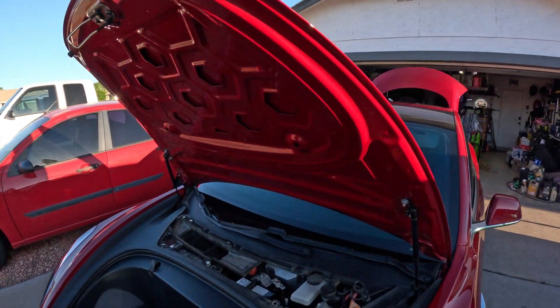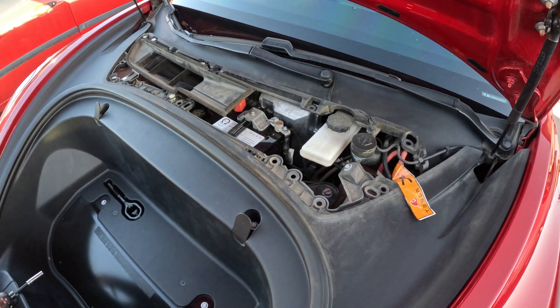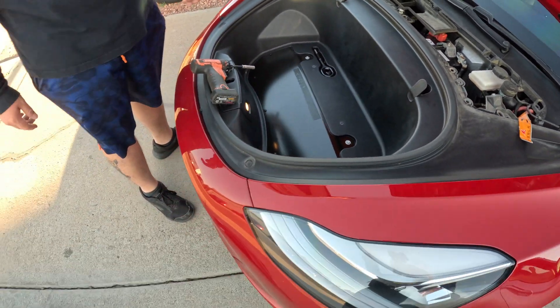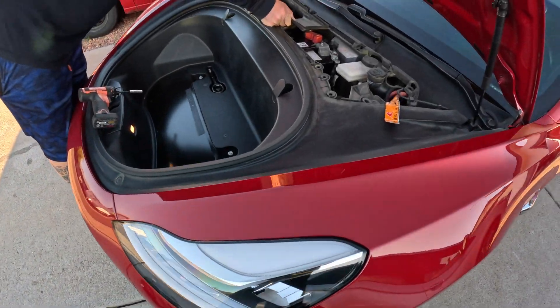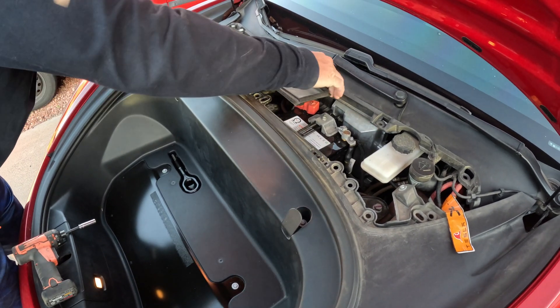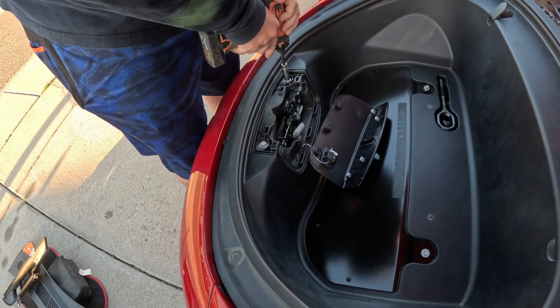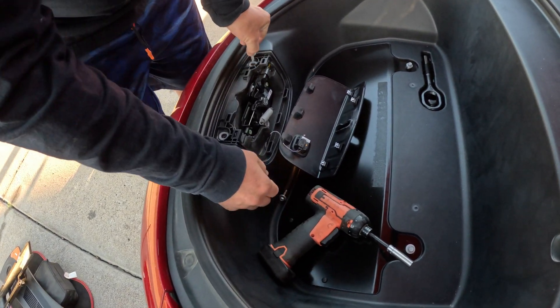Okay, here we go. Take this off the front plate there and then we're going to take the whole tray out. The whole tray is already off, and the air filter as well. Don't forget these ones — light switch there.